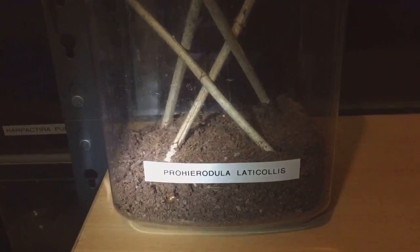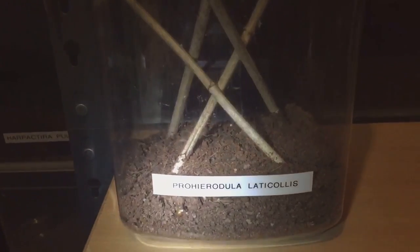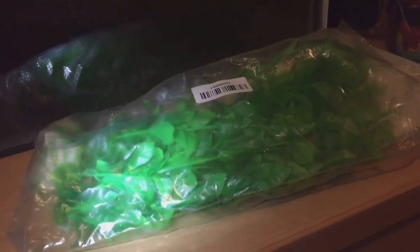Hi everyone, the Spider-Man here. As you can see, this is my enclosure for my Prohedra lakalis and she's just up there looking beautiful as ever. I've decided to buy some fake plants from eBay — they only cost me two pounds for three and you get free delivery as well. So I'll be taking all them twigs out and putting a nice fake plant at the bottom so she can climb around everywhere.